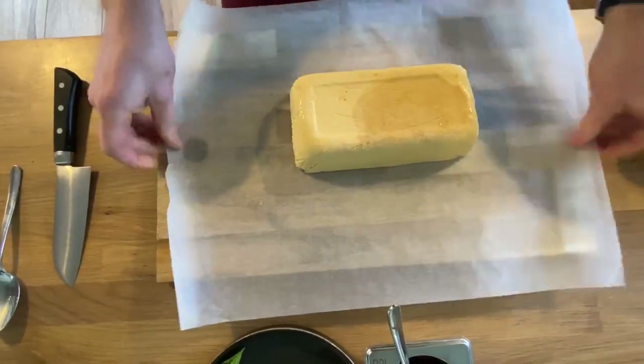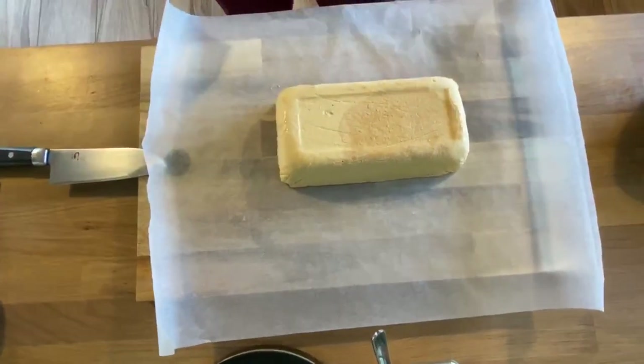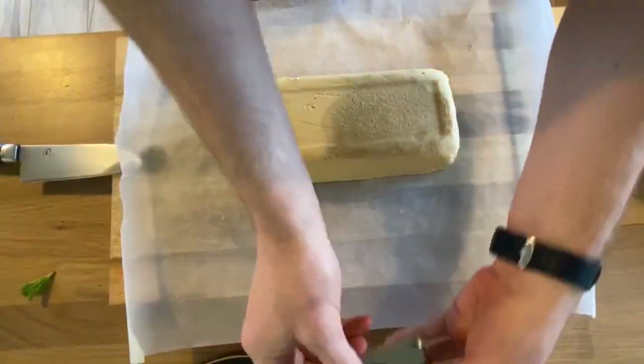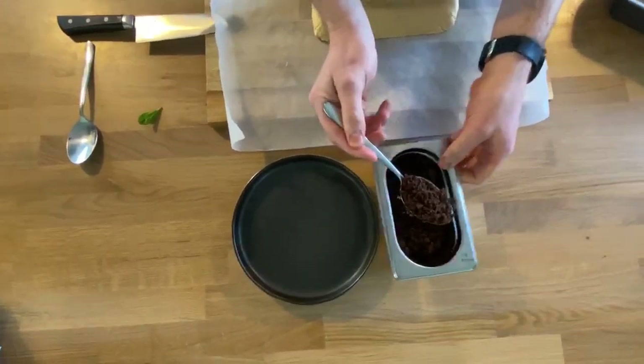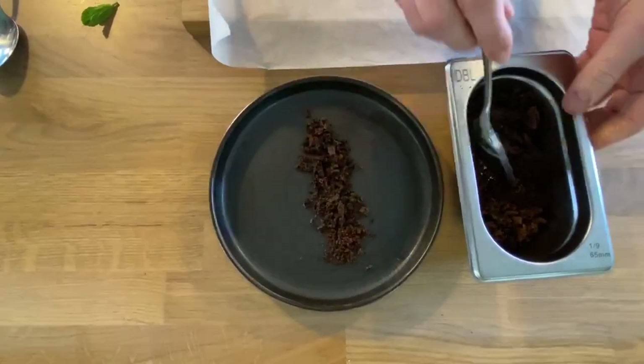So what we're going to do with this — once we've taken our slice off, the greaseproof paper is going to help protect it in the freezer. Just in front here we've got a little bit of chocolate crumble. If you don't have this, you could get some old chocolate biscuits and bash them up at home.